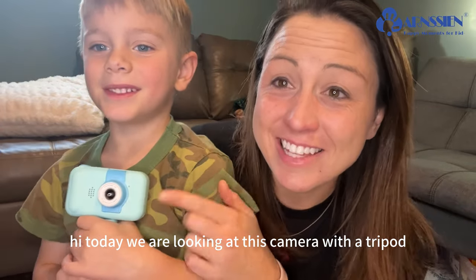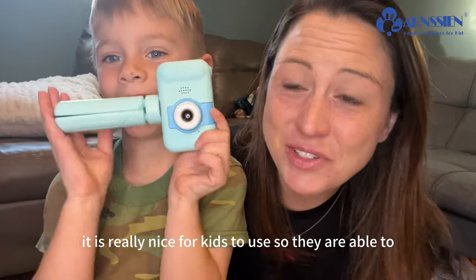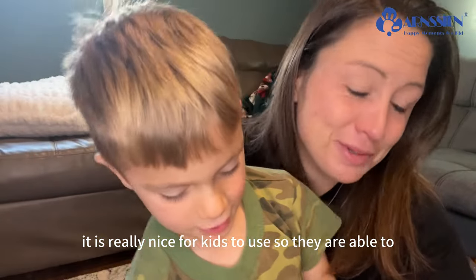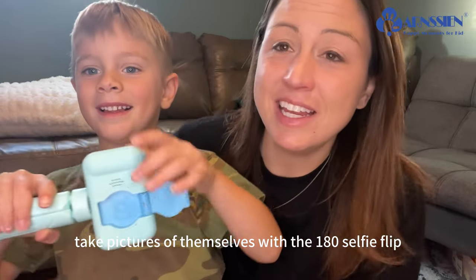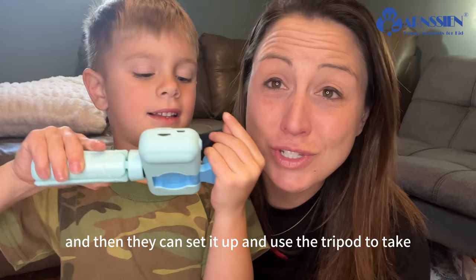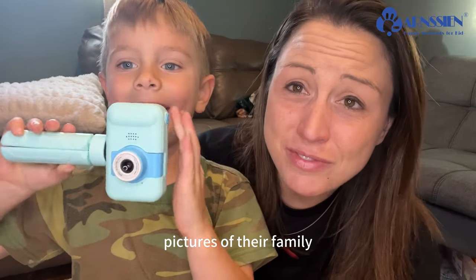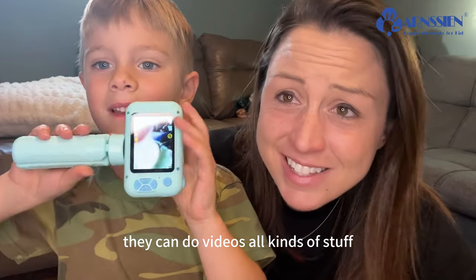Today we are looking at this camera with a tripod. It is really nice for kids to use — they are able to take pictures of themselves with the 180 selfie flip, and then they can set it up and use the tripod to take pictures of their family and their friends. They can do videos, all kinds of stuff.